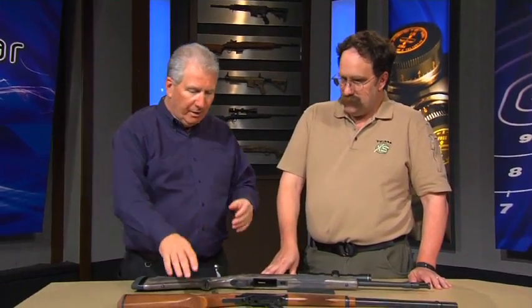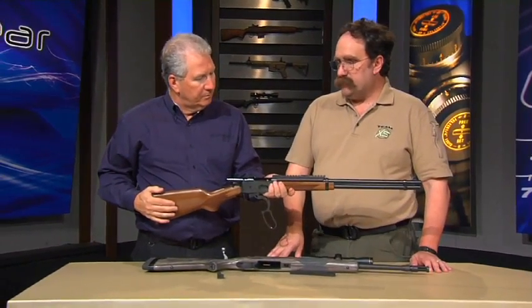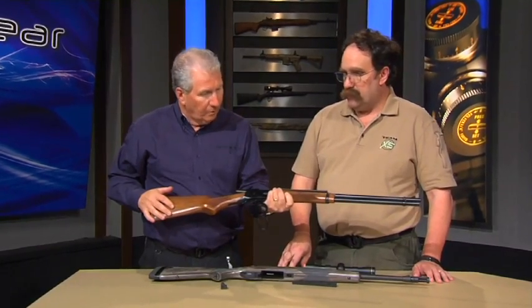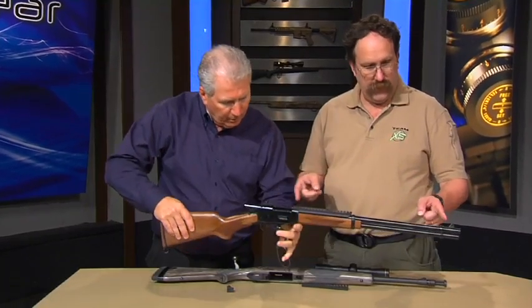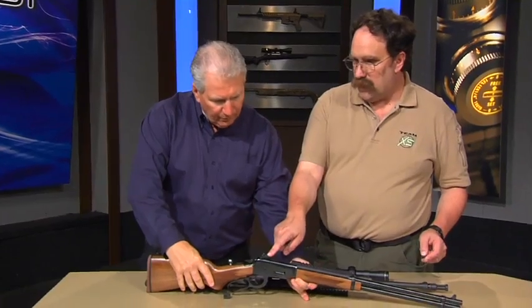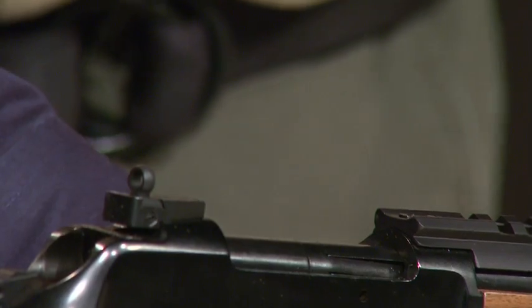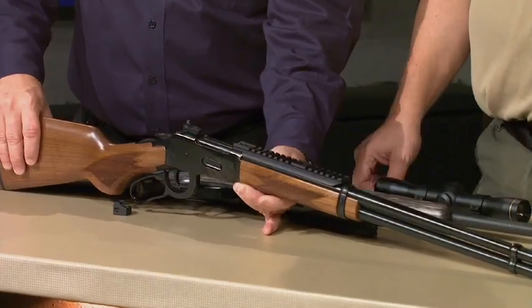And you did a similar thing to the lever action — the Mossberg 464. It's a new, very hot-selling 30-30, very popular. We did our ghost ring sights, front with a white stripe rear. That just drops onto the original scope base holes, so if you can run a screwdriver, you can install it yourself. You can also combine that with a scout mount that drops on.